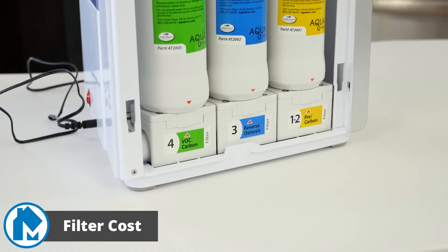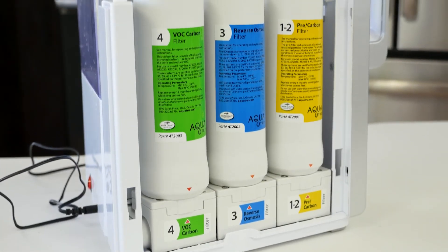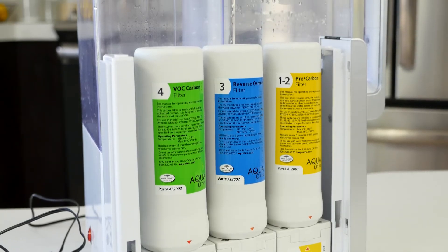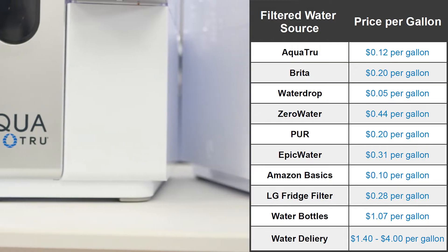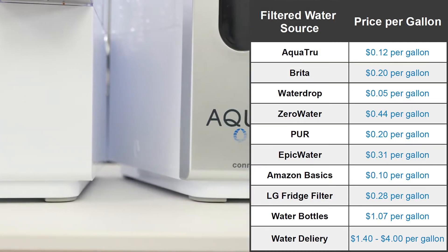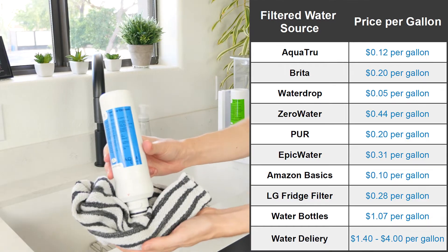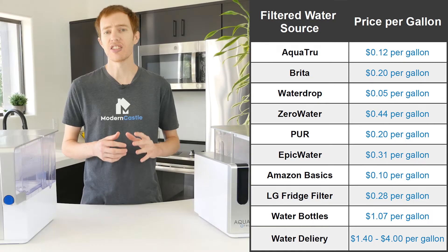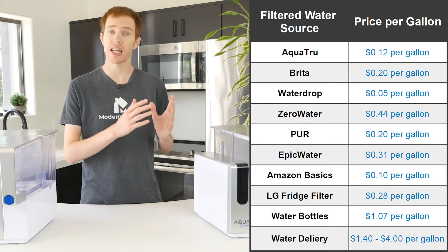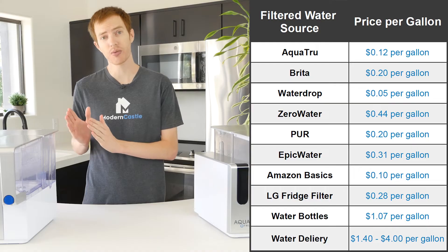In addition to our other tests, we also calculated how much the filter costs per purified gallon of water and compared it to other water options. On screen now is what we found. The AquaTrue filter isn't the absolute cheapest option, but it is still cheaper than most others. The analysis does not include the initial purchase of the device or the price of the water used in the filter — it's a strict comparison of the price of the filter or purified water option and the amount of drinkable water you get from it.